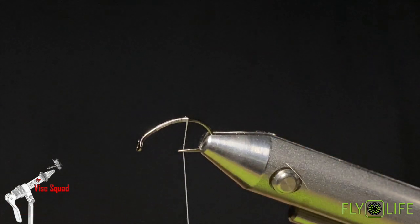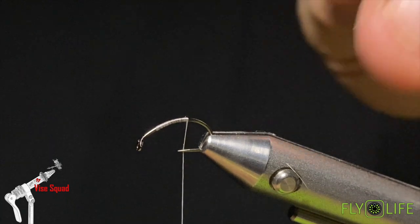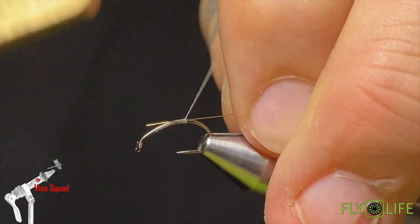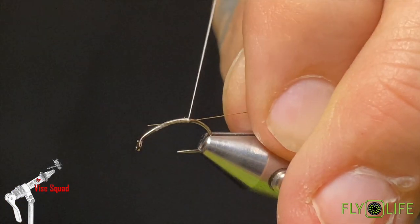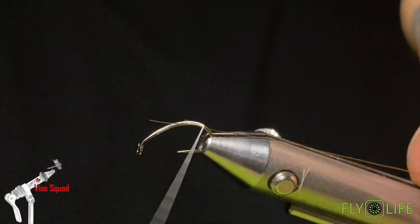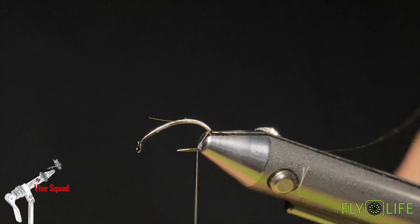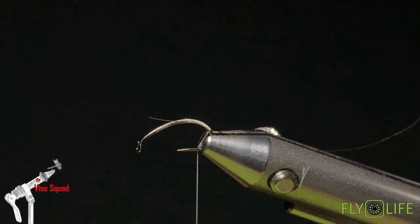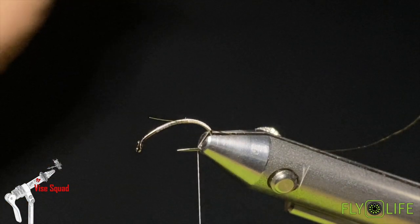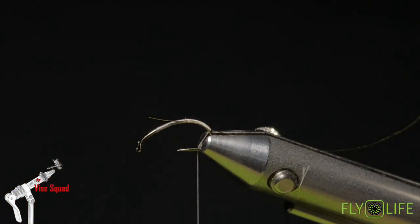Before I go all the way down, I'm going to take some extra small gold wire and capture that on the far side of the hook. I'm going to wind that down — not all the way to the bend. You could go all the way if you wanted a longer body fly, but you might cause yourself some issues with hookups while you're fishing.